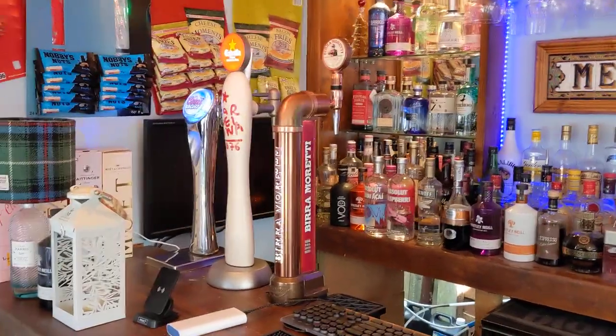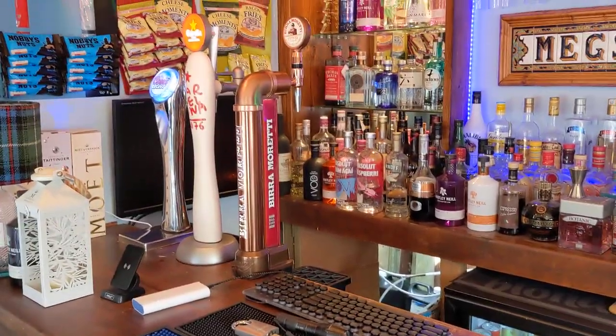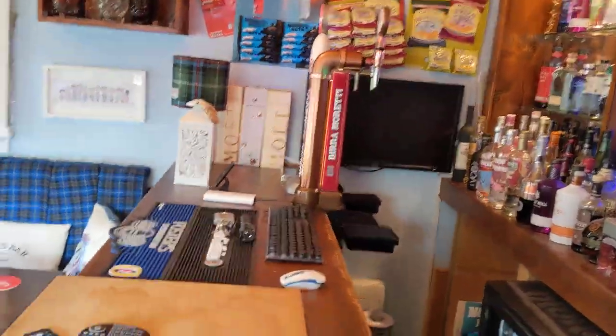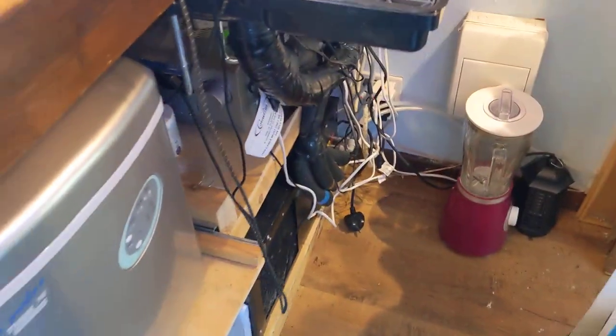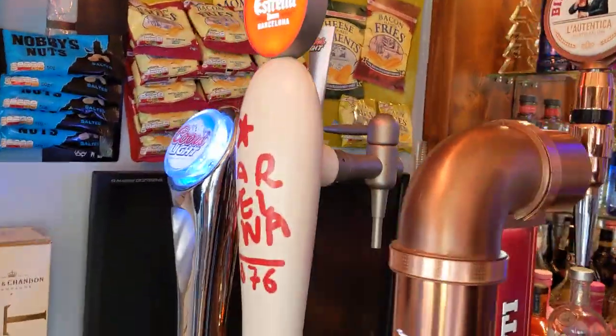Just a quick video today to show you the draft setup I've got in Meg's bar. Let's go around the back — excuse all the wires at the bottom. I've got my amp, computer, and all kinds of things going on. I've got three pumps: Coors Light, Estrella, and Moretti.